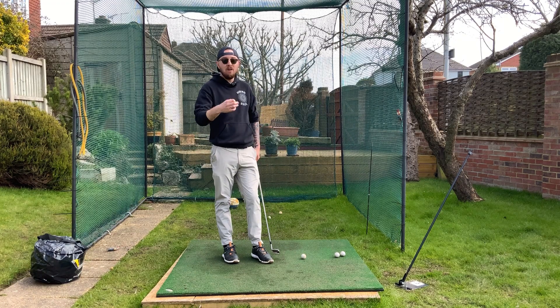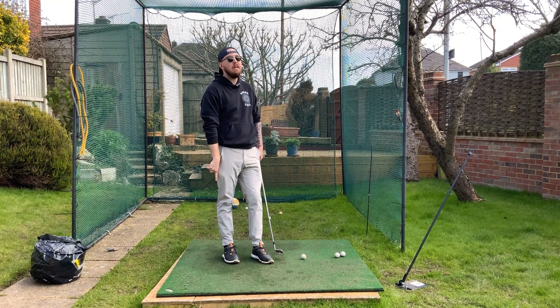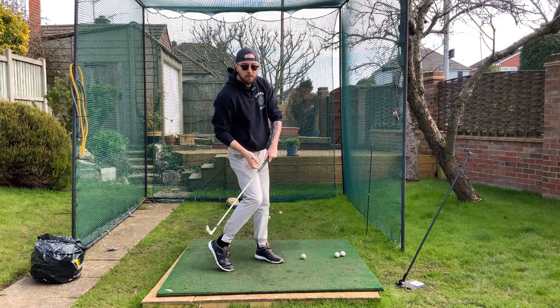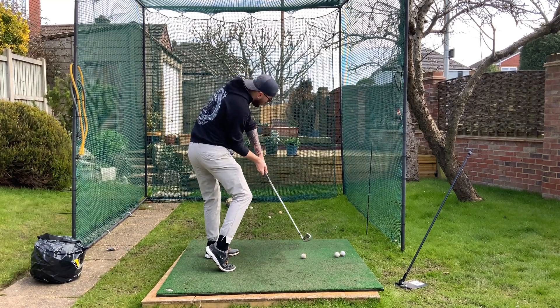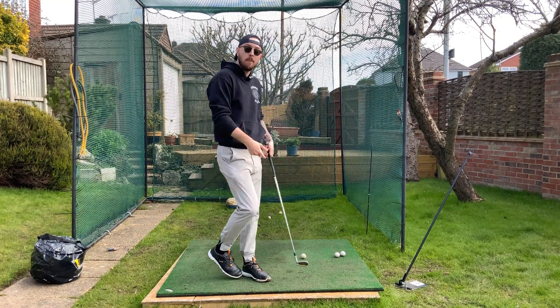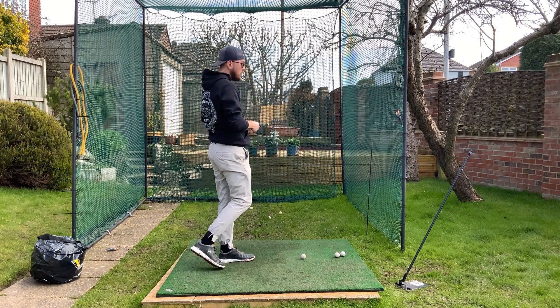If we want a really consistent and easy downswing, that heel can't be lifting up. For taller players who do this, they would have to employ a lot of side bend to counteract that outward move on the golf club — which is what we see with golfers like Justin Thomas, for example. He does that movement a lot but also has a lot of side bend, and somehow in his athleticism still manages to rotate.